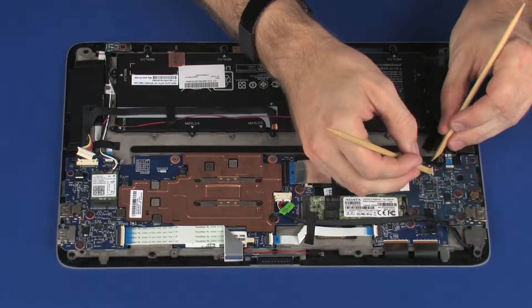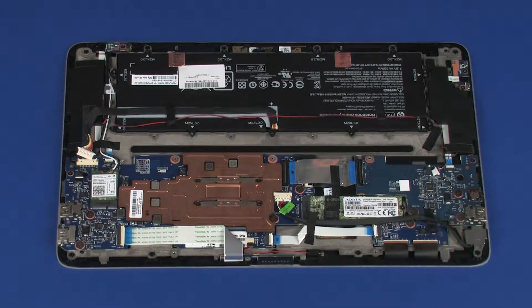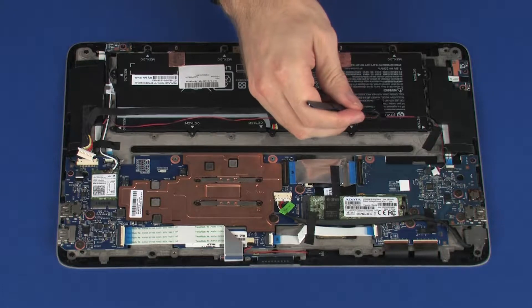Disconnect the speaker cable from its connector on the audio board. Make careful note of the routing of the speaker cable for later replacement. Remove the retention tape that secures the speaker cable to the battery and display panel assembly.